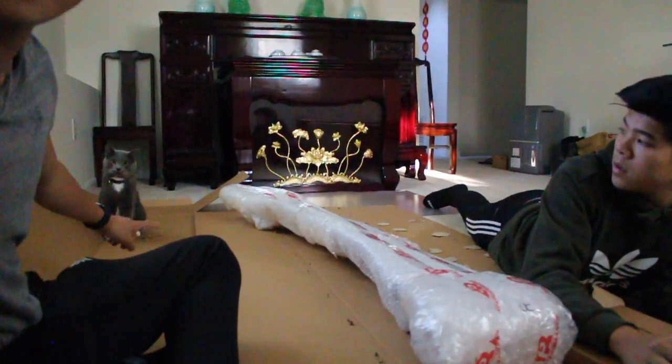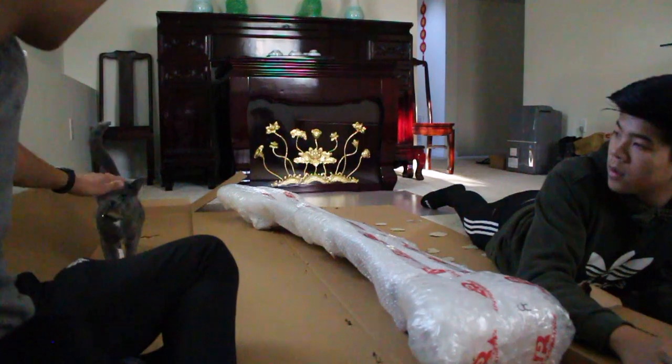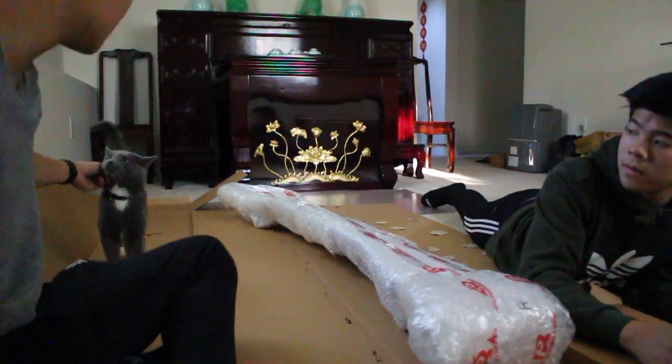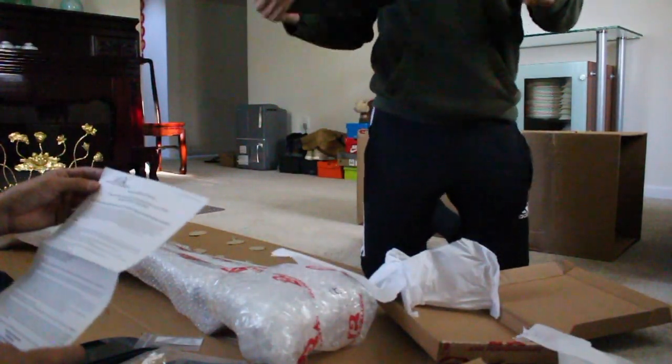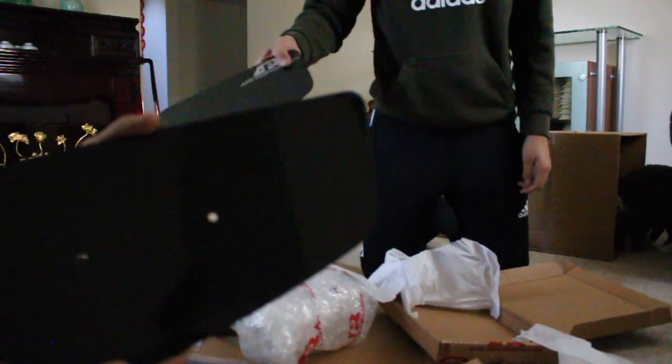The lighting is kind of bad in here but when we get outside I'll show you. That's my cat, his name is Steel - he's about a year and a half old, I got him last year. And these are the wind wing foils - even these are carbon fiber!